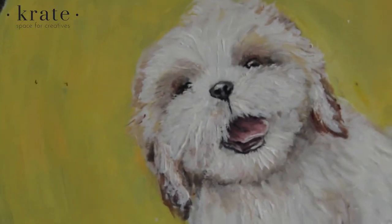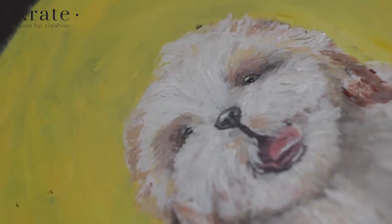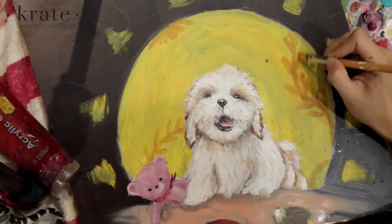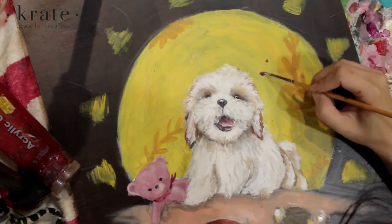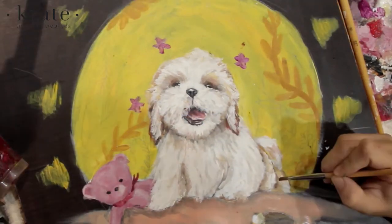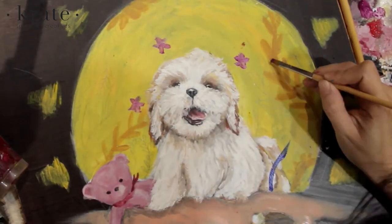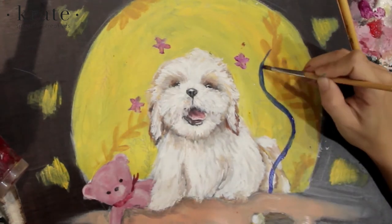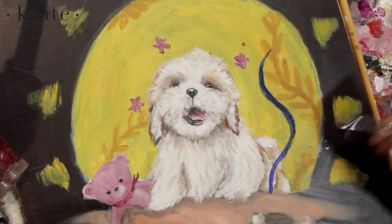I think I'm done with Latte, just a little touch-up. Then I move on to the background, which is, to be honest, my favourite part. I added a few leaf-like corals because I feel I like them and I like Latte.